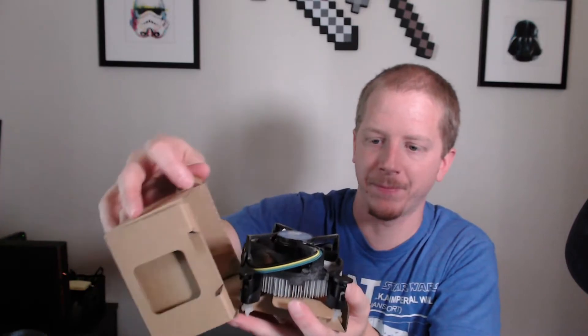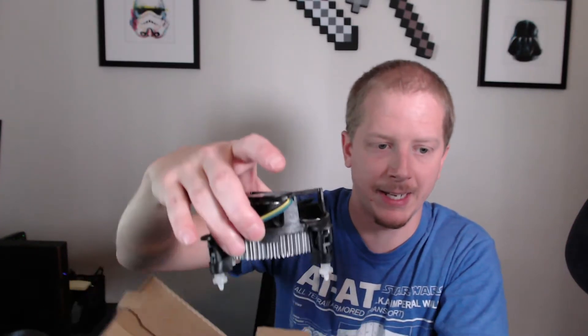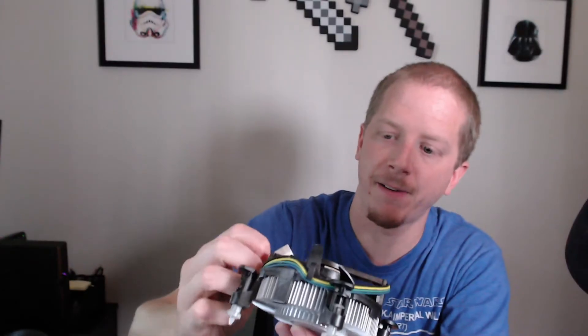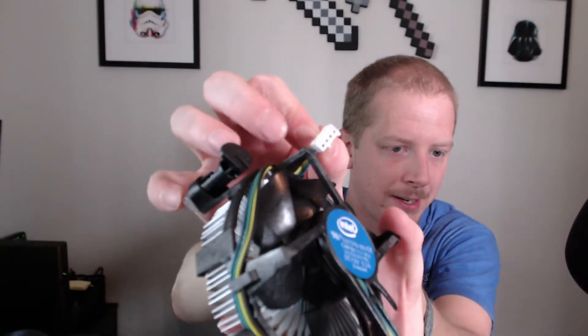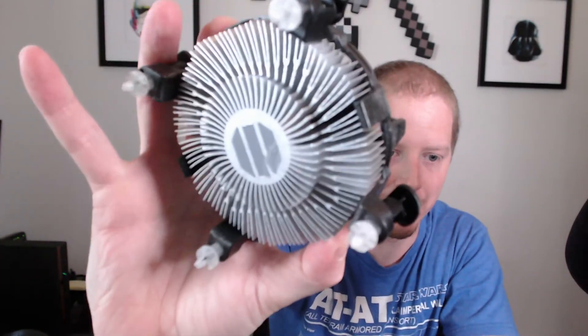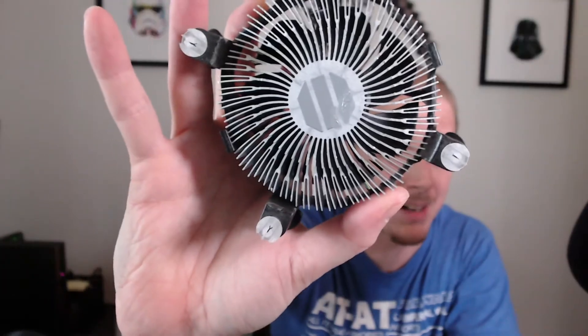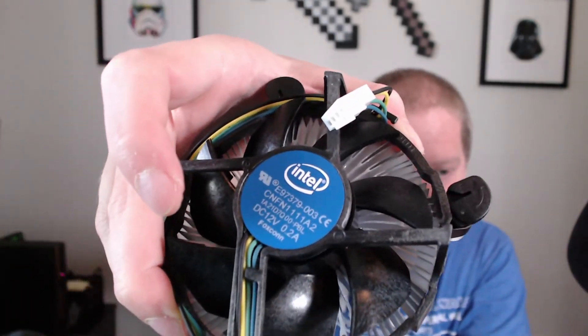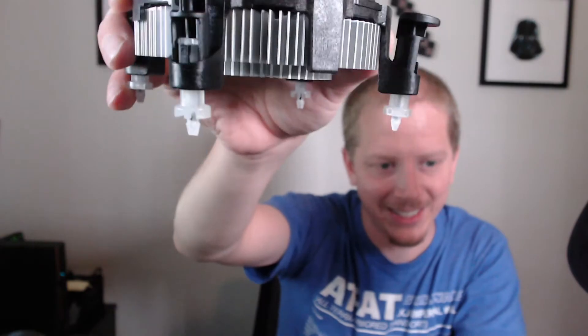I'll open this up — there you go, and that is the stock cooler. It uses a four-pin plug. There's thermal paste pre-applied at the bottom, except for where I just touched it, so we'll have to touch that up. And there you go — that is the basic stock cooler that comes with it.